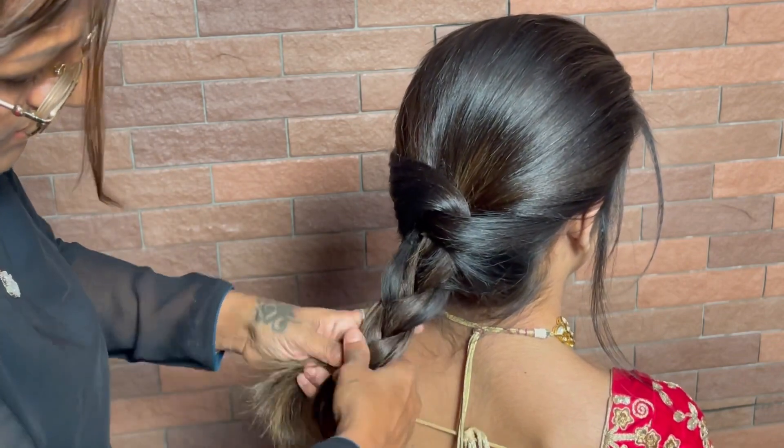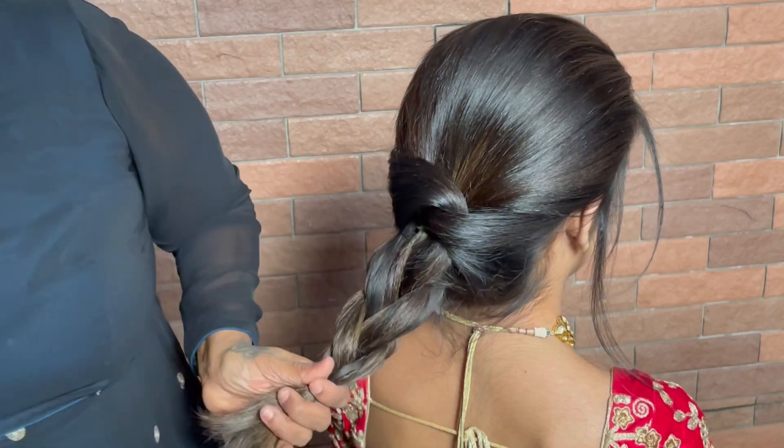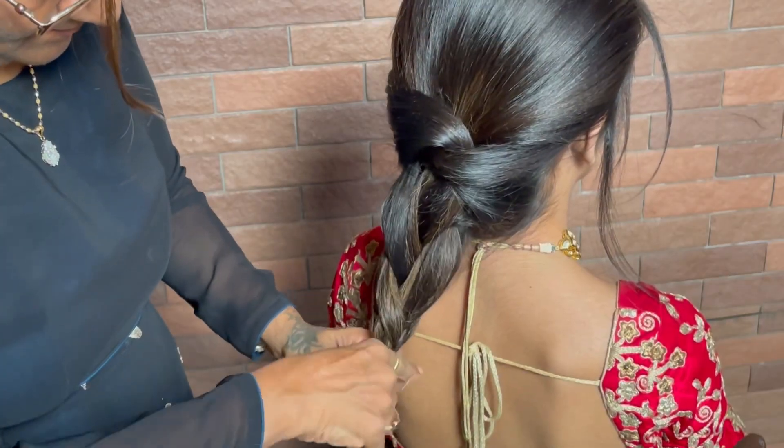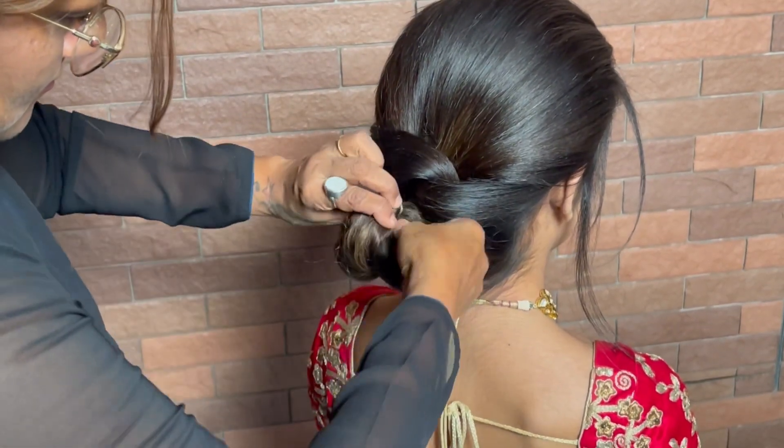Now for the remaining hair at the bottom, you can make a small braid. This is a simple, normal braid — tie the bottom with a rubber band. It doesn't matter whether the hair is very long, medium length, or short like on this model.